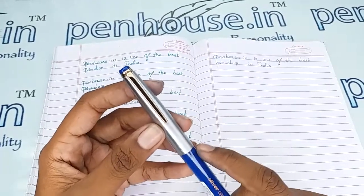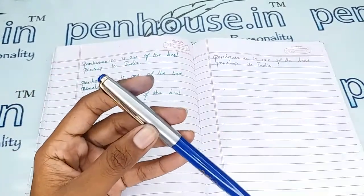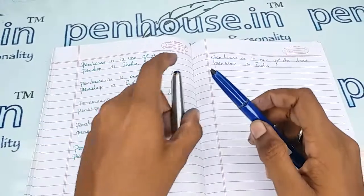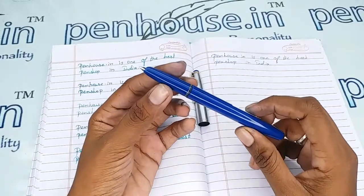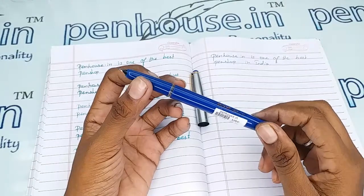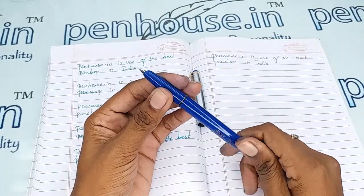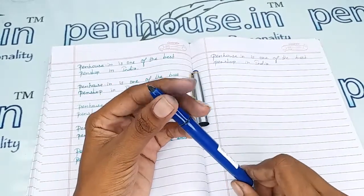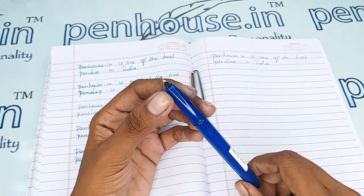The brand name Oliver is also engraved in the cap portion. Since this is a metal cap, you can engrave your names or logos on it. Removing the cap reveals a semi-hooded nib — it looks like the Camlin 47 model, which is a pristine type one. This is a number zero nib with a medium tip, silver plated.